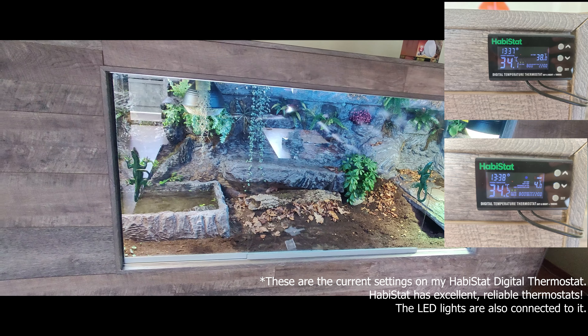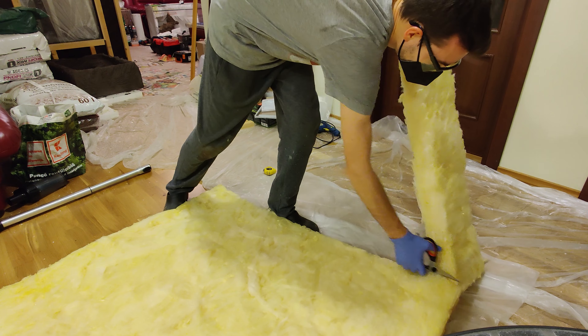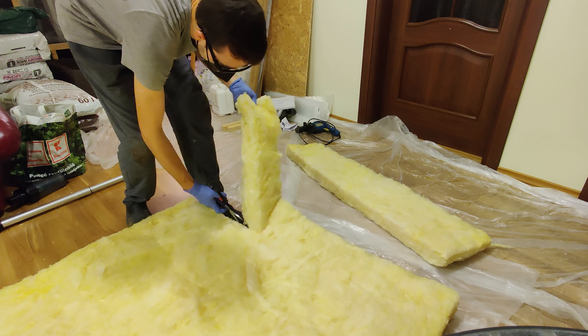It is also time to finally wrap up the thermal insulation of the terrarium, as we have done for the bottom and the back of the enclosure.